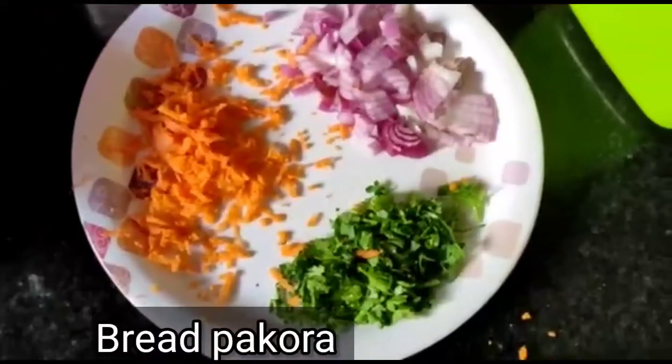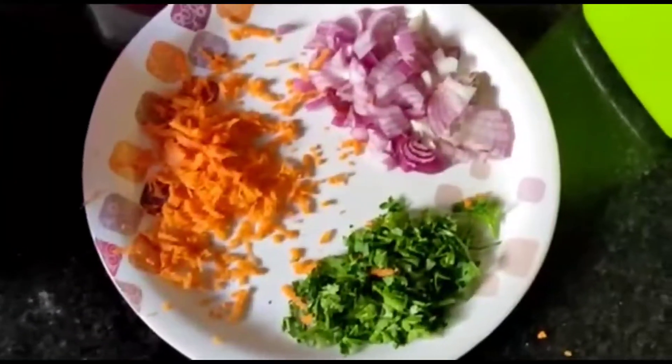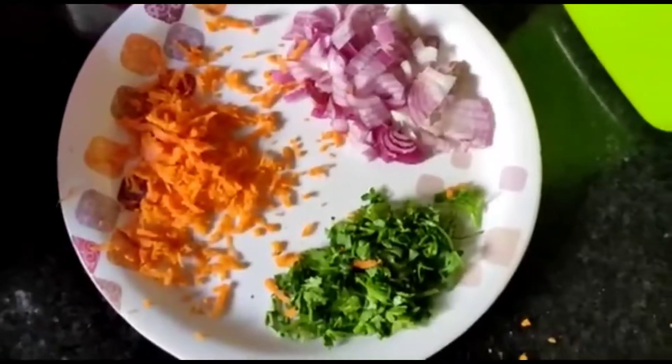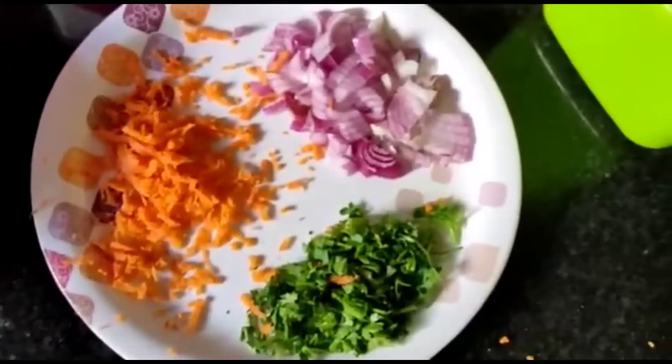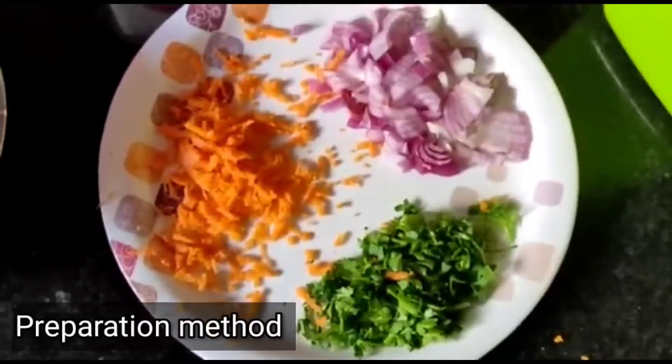We are going to do bread. We are going to do snacks in the evening at 5 o'clock. We are going to do it very easy.